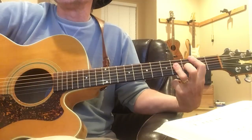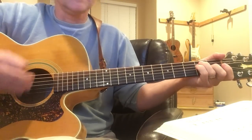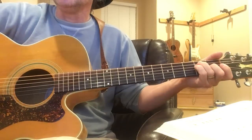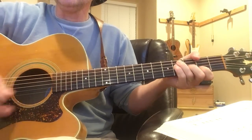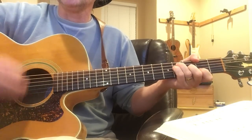Then the verse starts with B, F, E, F, B, B, F, F to B, E, A, B, F sharp minor.